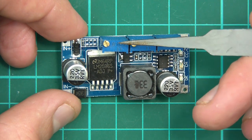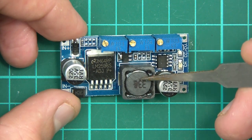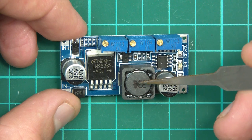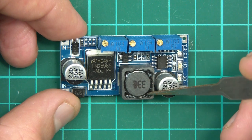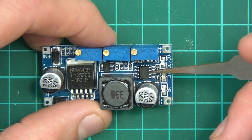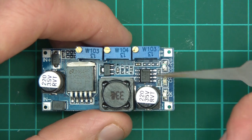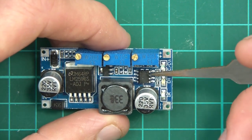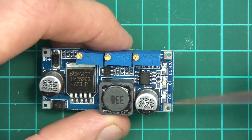Then we have three potentiometers, and a 330 microhenry inductor. Then we've got another chip - the LM358, which is a dual op-amp if I remember rightly. So something's being amplified, though I'm not exactly sure what.